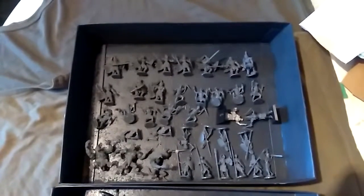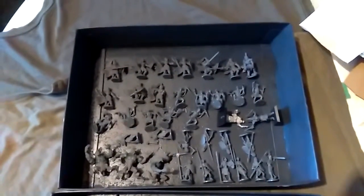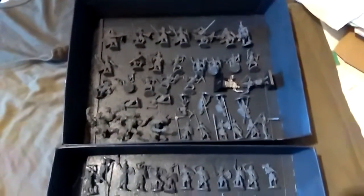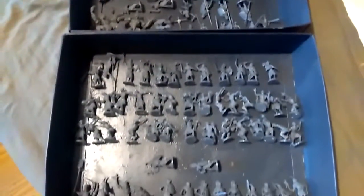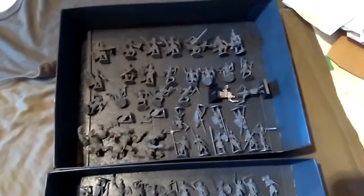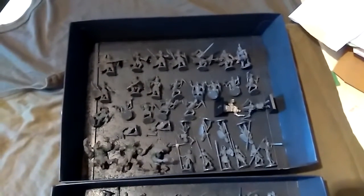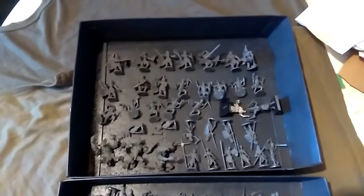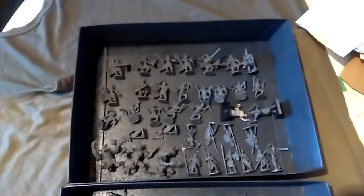Hi guys, this is James from Devil's Brain Brush with a really quick update on the Mantic Undead. Everything is built and in my little spray trays ready to be sprayed up. All in all there's 94 miniatures here and that equates to just over a thousand points if multi-based correctly.